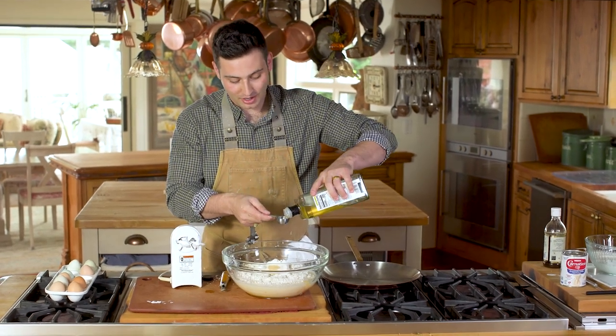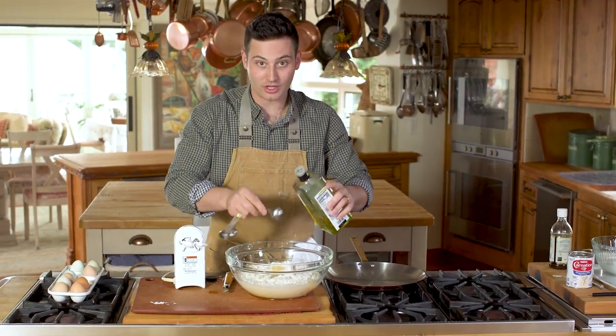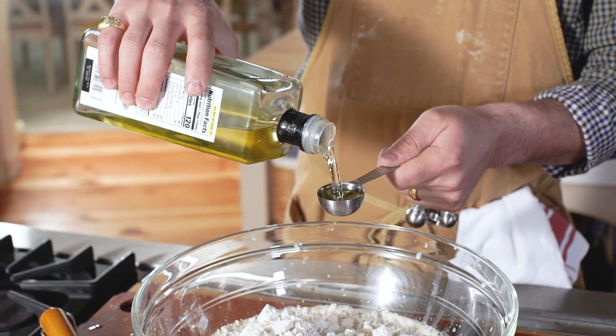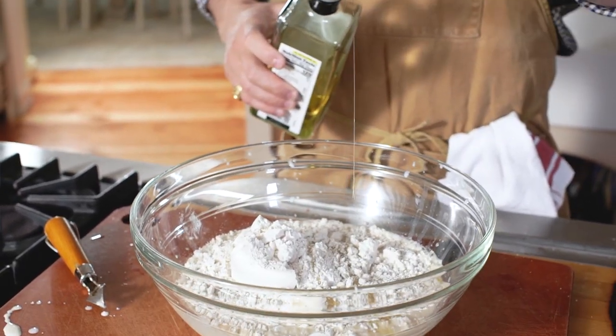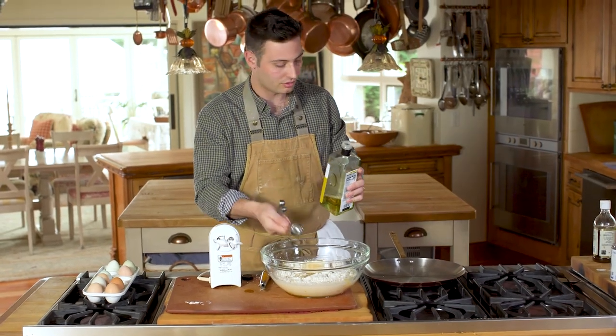Now, we want to have a lot of canola oil in this mixture because it's going to make it so our crepes won't stick to our pan. So, three tablespoons of good old canola oil. Everything's in our mixing bowl — let's mix it all up, people.